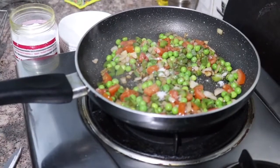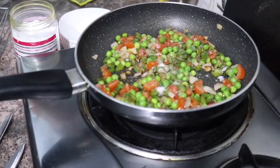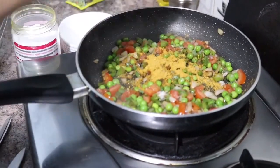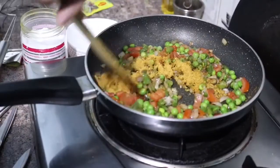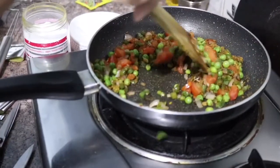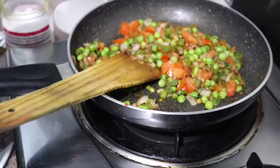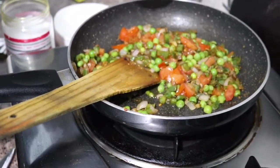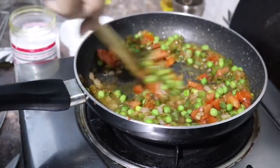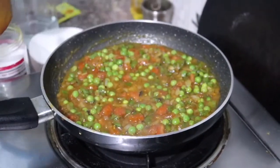With this we add the Maggi masala. Mix everything well and add a little water so that we can mix it well.